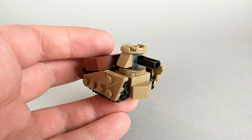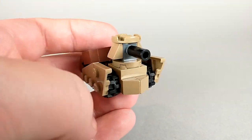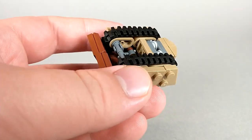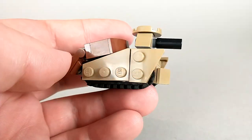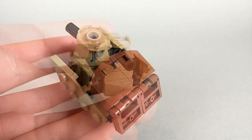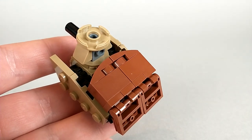On the real tank, the treads have a sloped shape. Unfortunately due to the technique I've used, the treads are kind of locked into this straight shape here — the same one I've used on a lot of other builds. But I have these wedge plates here to kind of represent the shape they're supposed to be, so it's not perfect but I think it gets the look across. The rear end of the tank is also extra bulky to account for the robot mass.